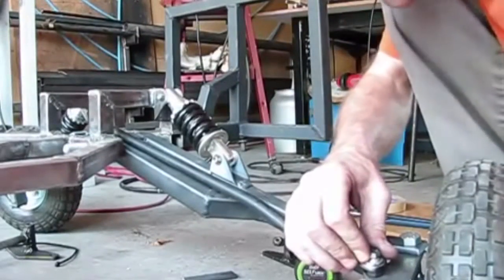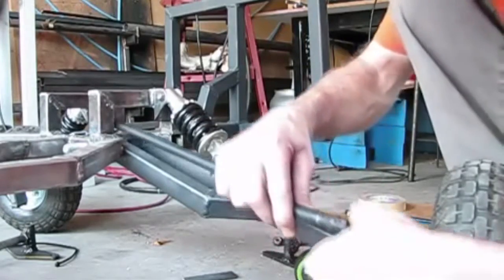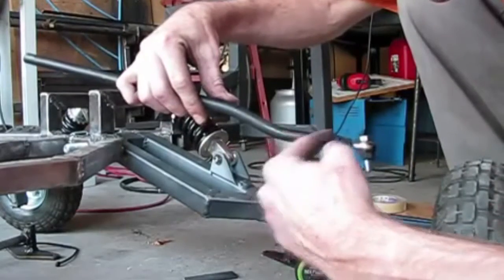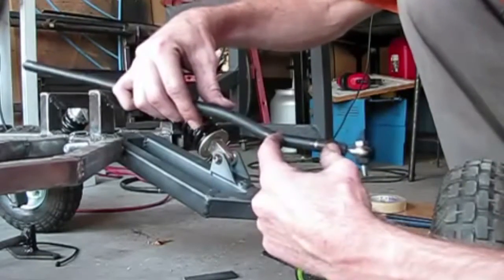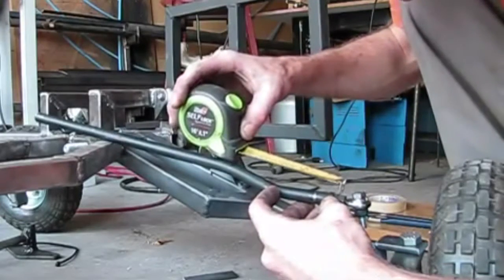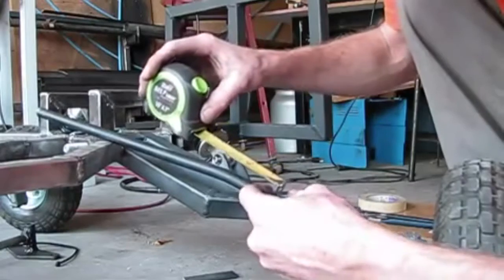All right, well this is what I did. I tried just putting that one bend in but it didn't work, so I had to put in two bends — going up two and a half inches for the first one.